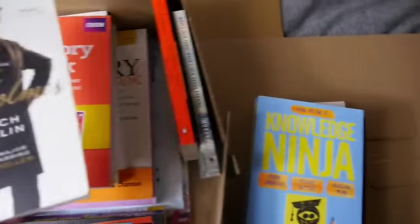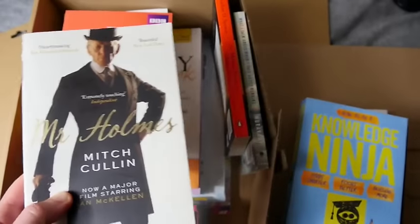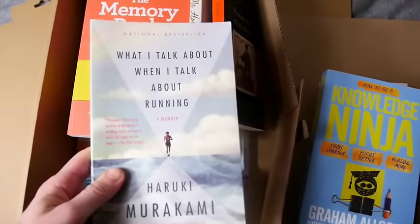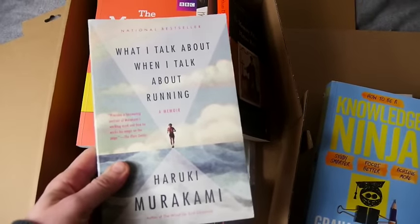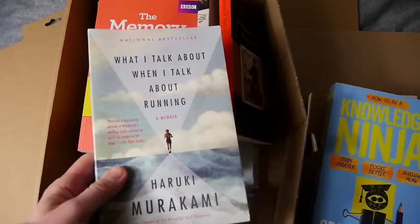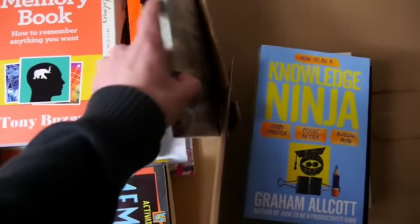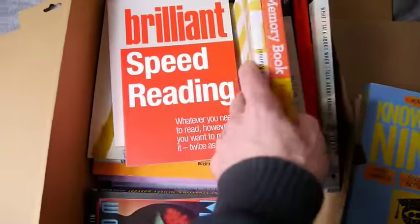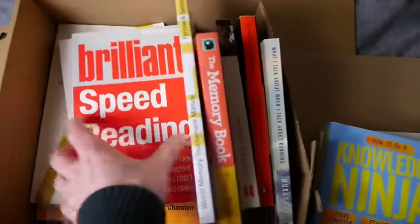Knowledge Ninja — Graham Alcott's team sent me this, and apologies I haven't done a podcast about it yet, it's coming. Mr. Holmes — well worth reading, pretty cool. This isn't exactly a memory book — What I Talk About When I Talk About Running — but Haruki Murakami has a lot of interesting things that connect to memory. And Brilliant Speed Reading, also by Phil Chambers.